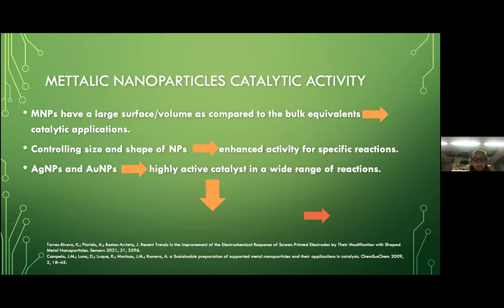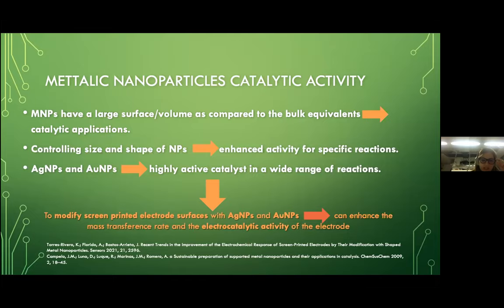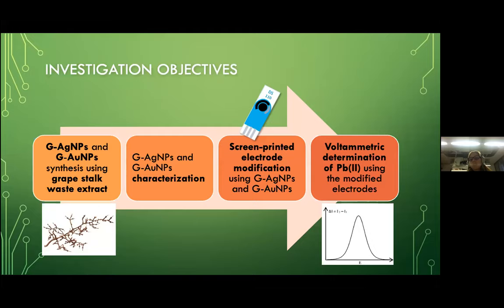For these reasons, we decided to modify screen-printed electrodes with silver and gold nanoparticles, because they can enhance the mass transfer rate and the electrocatalytic activity of the electrode. The investigation objectives are: first, the synthesis of silver and gold nanoparticles using grape stock waste extract, which is a residue from the wine industry; then characterization using a couple of techniques; then modification of the screen-printed electrodes; and finally, voltammetric determination of lead using the modified electrodes.